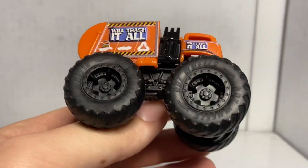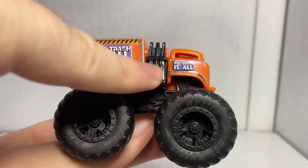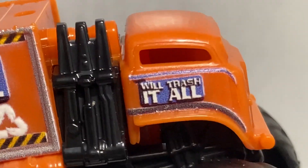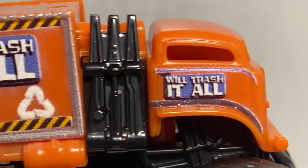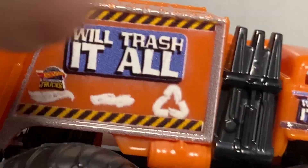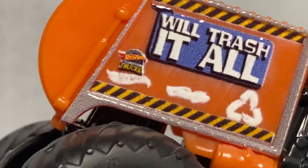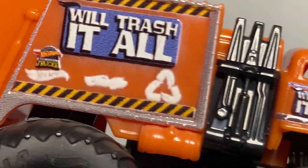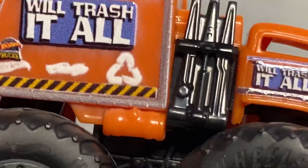So yeah, we got an orange body, black roll cage and chassis, and of course black rims and tires. The self-loader on the side is also in black as well. Looking at the side details here on the cab, it says Will Trash It All with a blue stripe and a black stripe, and there's a miniature Hot Wheels logo above the Will Trash It All. Back here, same thing — Will Trash It All, miniature Hot Wheels logo, except this time we got caution tape and silver trim. And then looking at the little symbols there, we got Hot Wheels Monster Trucks, a white Hot Wheels logo, a white Roger Dodger, and then a white recycling logo that is made out of Hot Wheels logos. That is a cool little detail — I absolutely love that.